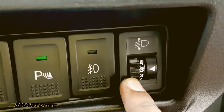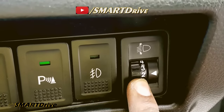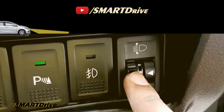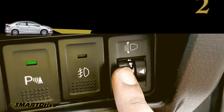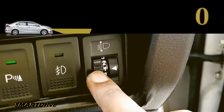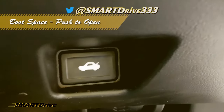Then we do have headlight adjustment settings. Inside the headlight assembly there is an electric motor used to make all adjustments for the projection height of the light, and this is the control panel for it. At 4 you can have the lowest beam, and at 0 you can have the highest beam.